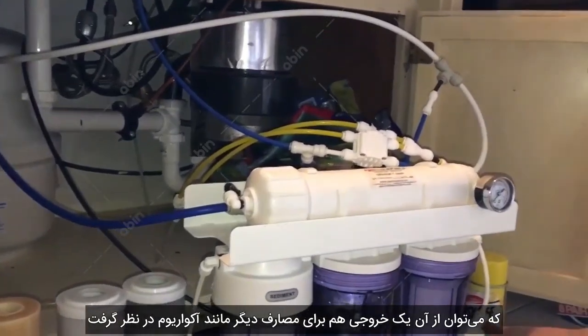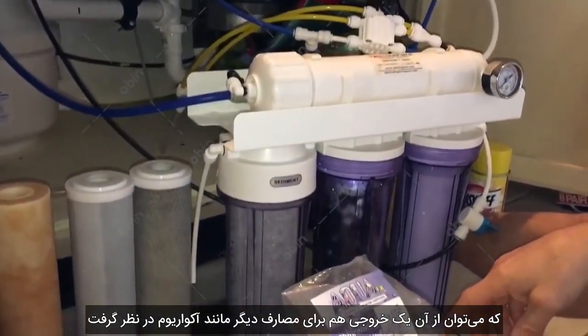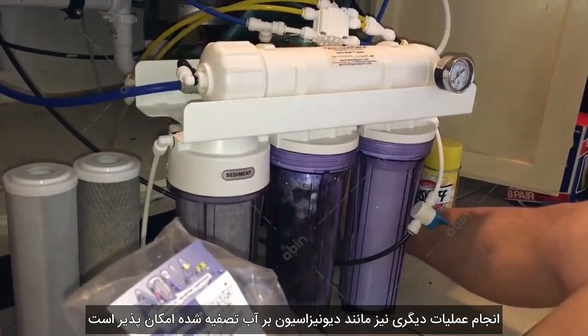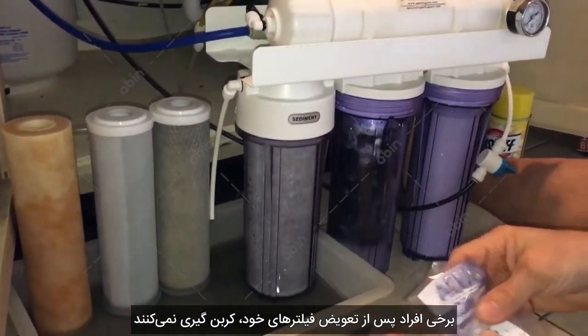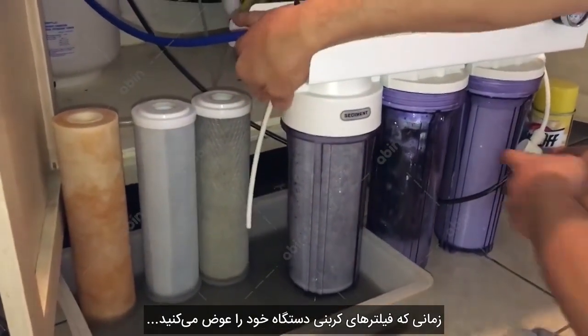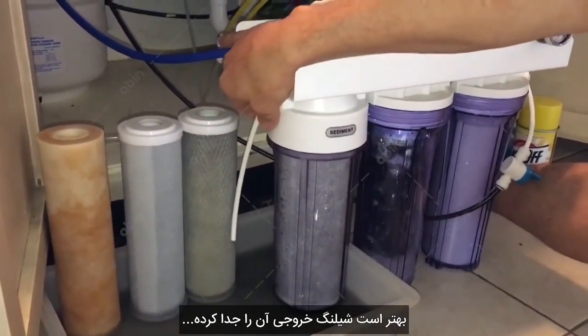Then it goes over to the water making station for the fish room, where it goes through a DI canister. A lot of people don't do this next step — when you replace your carbon canisters it's a really good idea to disconnect the line coming out of the output and flush it.